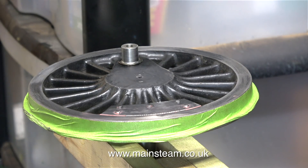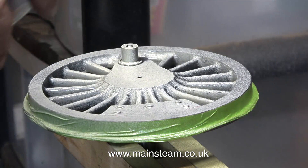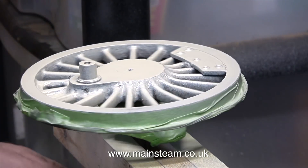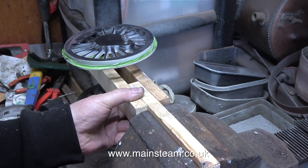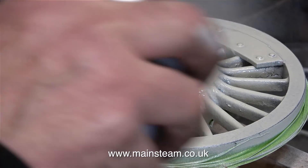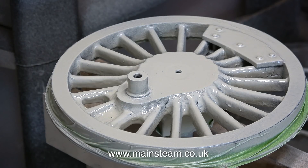Now it's time for some primer. I'm using etch primer because there is some bare metal showing, but I won't immediately be reaching for the black gloss coat. I normally apply the primer first and suddenly you can see all the imperfections. Then I will fill the imperfections using some cellulose putty before giving it the top coat. My painting jig allows me to turn over the wheel sets without touching them, so I can do both sides in one operation — anything that saves time is good. And now to finish off this episode, here is a clip of the etch primer drying.